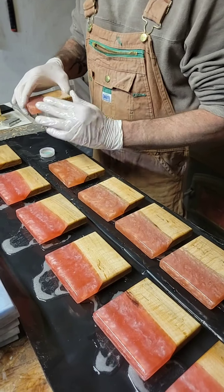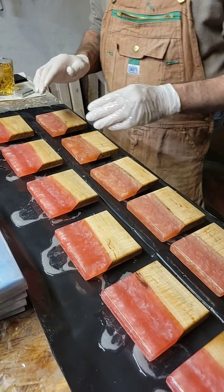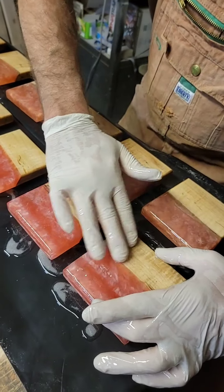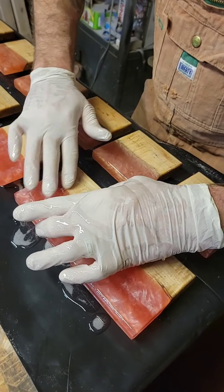So that's the last coaster for the seal coat. Then he's just going to go around and tap on them to break the surface tension, so the epoxy will lay nice and flat with no dimples.